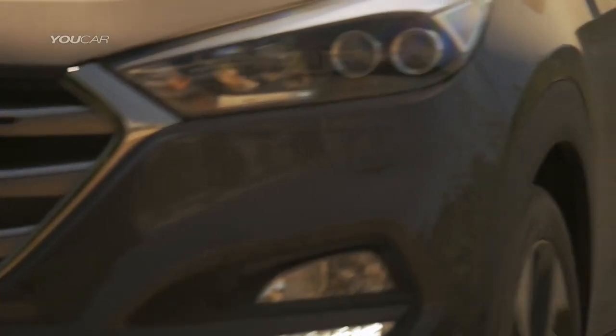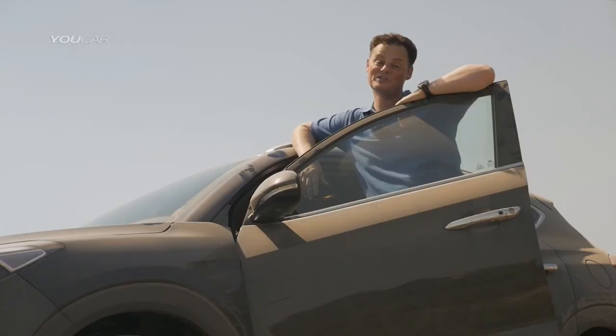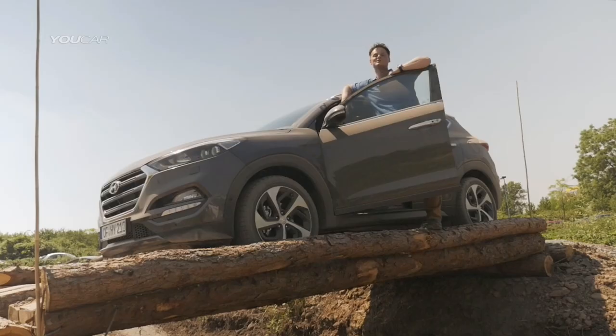SUVs are capable of a lot more than some people think. However, they're not designed primarily for off-road use, so if you want to take them off-road, be sure to check the track, be careful how you use the car, and you'll still have a lot of fun.